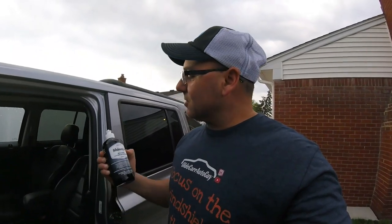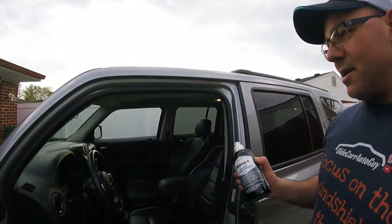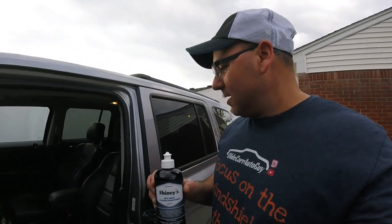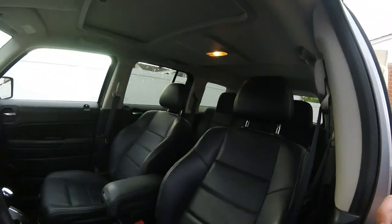Hey, how's it going everyone? Welcome to Uzzalu channel. We're doing a bunch of videos today on this vehicle, on the Jeep, because it's a Jeep. We're going to be applying Shiny's Bow Shine leather conditioner on the leather seats. We cleaned them with Jetwax Total Cleaner — you can use it on leather — and you can see how well they came out, pretty good.